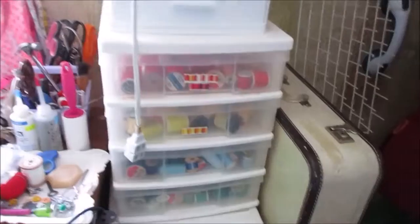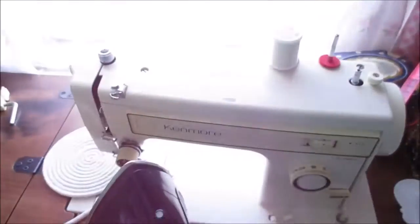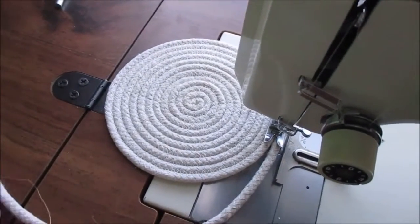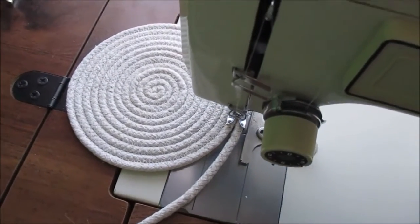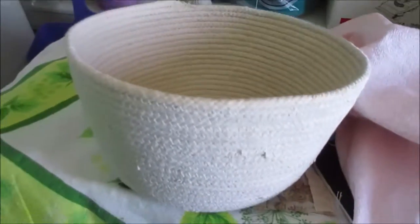My regular older threads are all down in this series of plastic bins, and there are zippers and all kinds of things there. Over here by my window I have one of my favorite older machines — it's a Kenmore. What I'm working on now is these rope baskets; you just go round and round on your sewing machine.